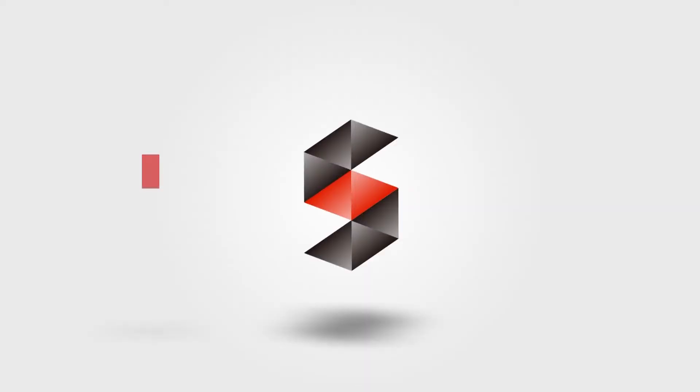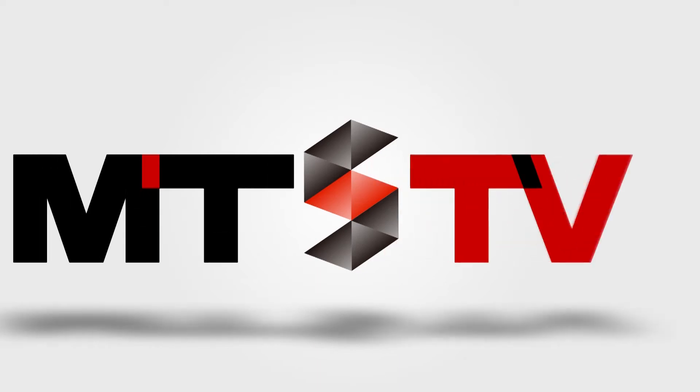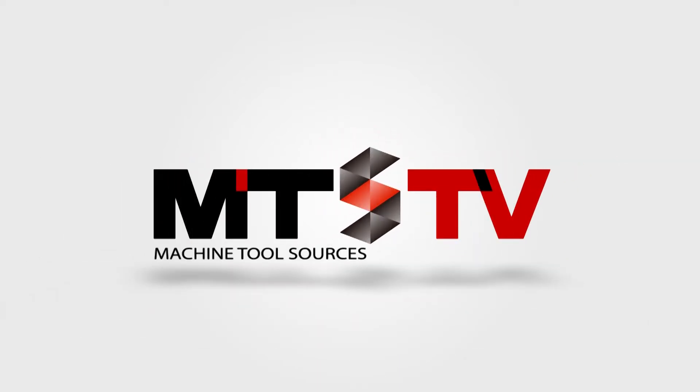If you'd like to learn more about the products from Accuway, please check the link at the end of the video. We'll see you next time.